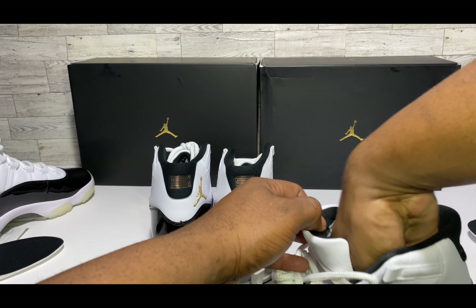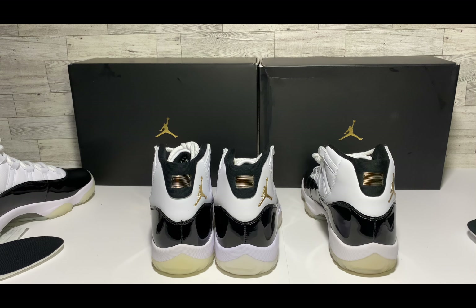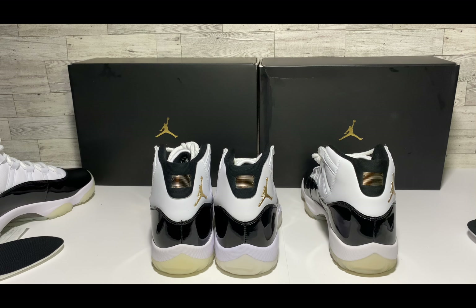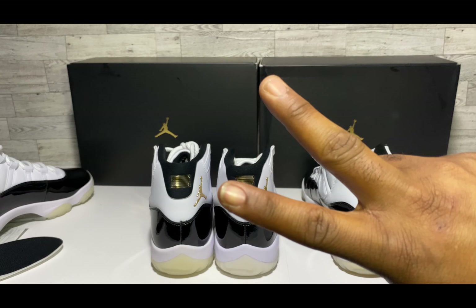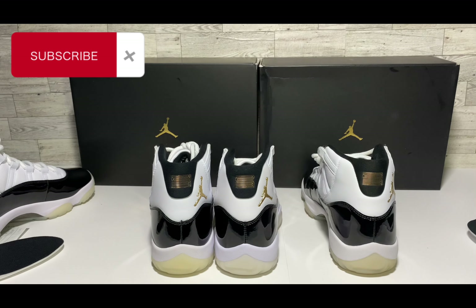Let me know what you think about this comparison down in the comments — I know I was kind of all over the place, I got a lot going on right now. If you found this video helpful and educational, do your guy a favor and hit that like button, and make sure you subscribe because I drop dope reviews and comparisons on this channel regularly. It's your guy Sneaker Done, I'm out — peace, salute, love y'all.